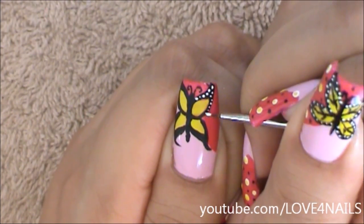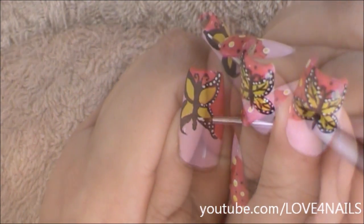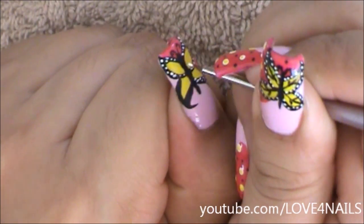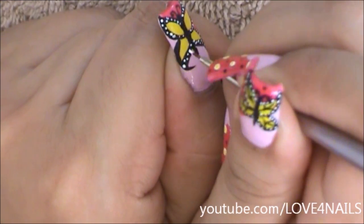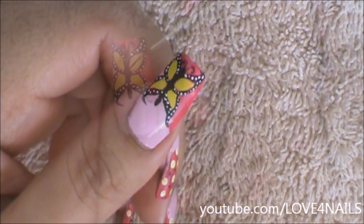Now I'm going to begin adding the tiny white dots I talked about earlier. I'm being very dramatic with this design — you can also just choose to add three little dots in the corners of her wings. But I wanted to go really dramatic, so I'm adding the white dots over the black outline.